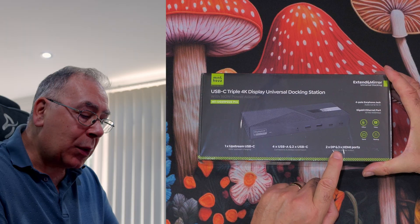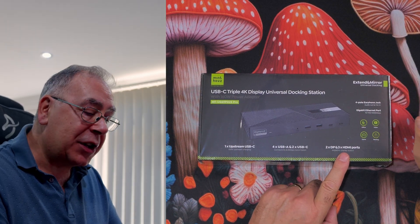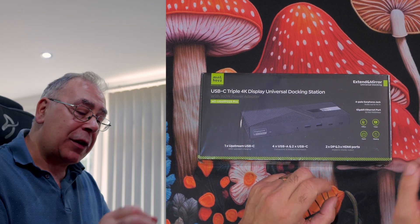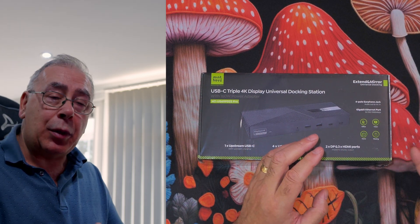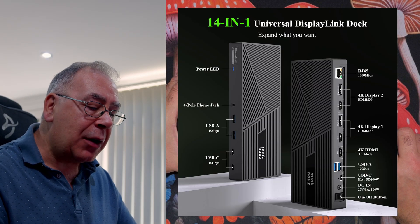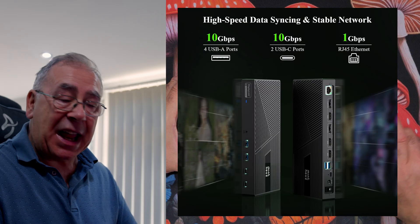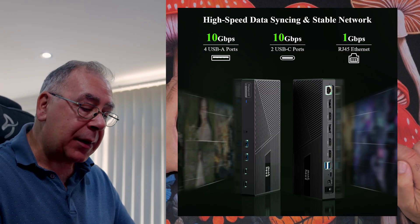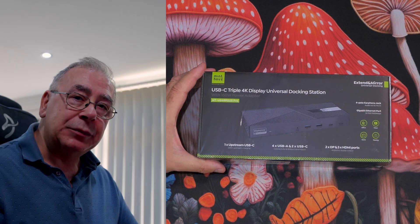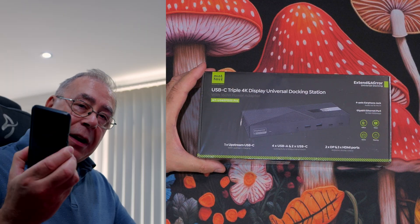There are two DisplayPort and three HDMI ports. You can buy adapters to convert from HDMI to DisplayPort and vice versa if needed. It also has a four-pole earphone jack for audio out and mic in, plus a gigabit ethernet port — standard really. It covers office, video gaming, meetings, extend and mirror — a universal docking station.